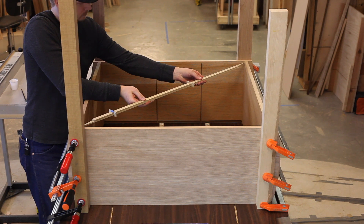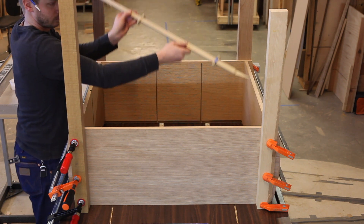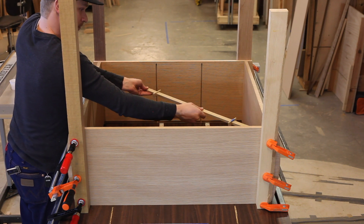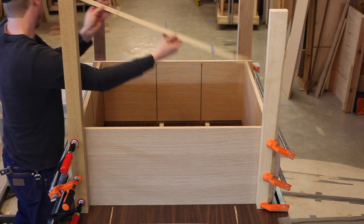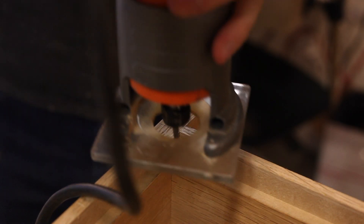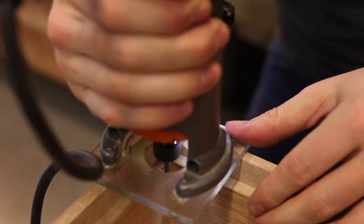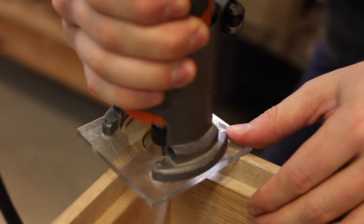I check square with diagonal sticks — I get a dimension corner-to-corner, set that, go to the other corner-to-corner, and if it's the same dimension you're in square; if there's a gap or it's too tight, you're out of square. Here you can see the stopped rabbet we made earlier. Now that the case is glued up, I can square that off — I'll hog out most of it with my trim router and then come back with my chisel to fine-tune it.